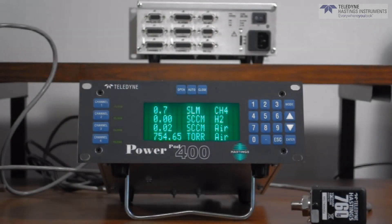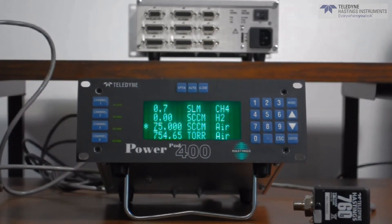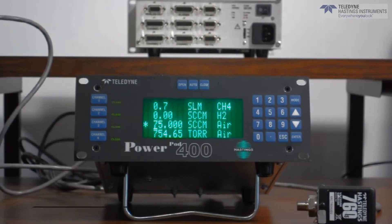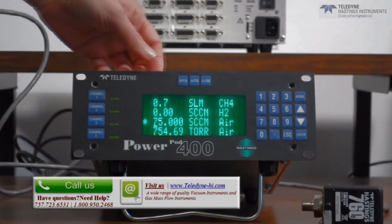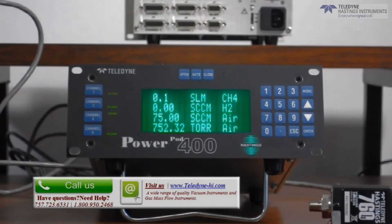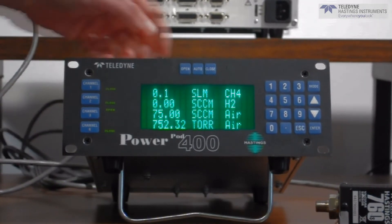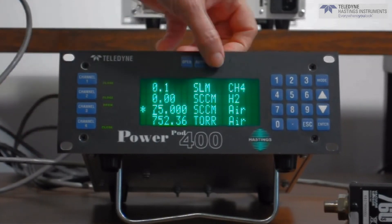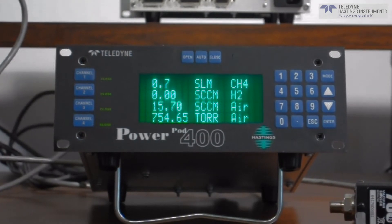Let's take a look at how this would work. If you'd like to address channel 3, press the channel button. You'll notice that an asterisk appears telling you that this is the channel in play or being addressed. To open the valve, perhaps to purge the line, press open. You can both hear and see the valve response. To close the valve, press the channel button again and press closed. You can both hear and see the valve response.